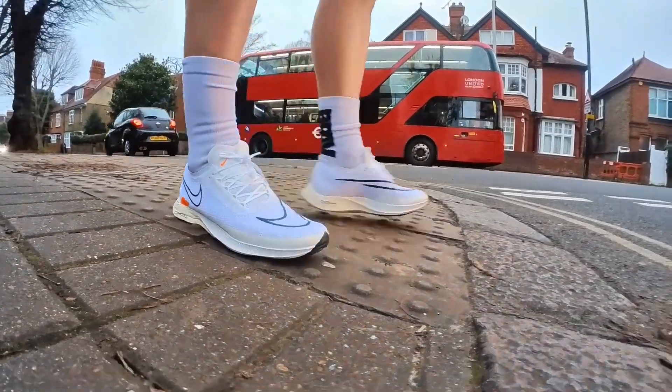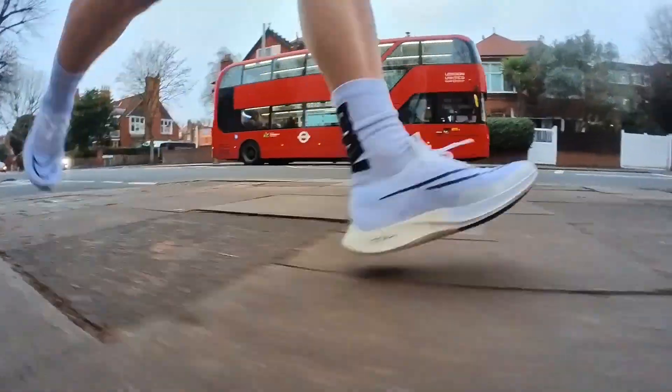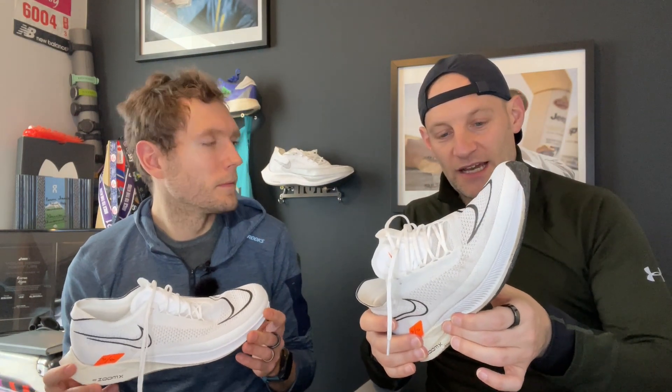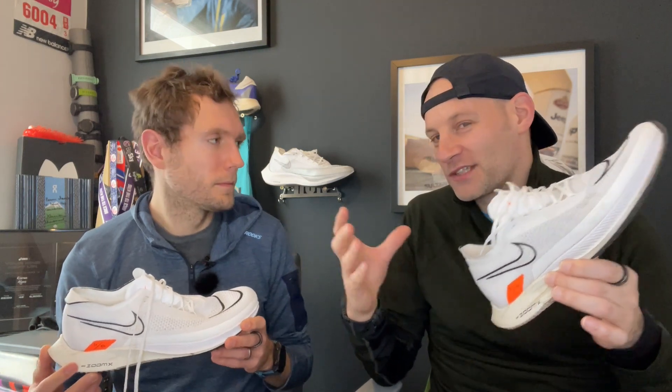Kieran also randomly went out and did a 13-miler carrying 8 kilos in a pack — very slowly — just to see how the foam held up in terms of durability. They weren't awful at that either, though he wouldn't suggest it. It really accentuated that feeling of the ground coming through. He wanted to find out what it would feel like over a longer distance, even though someone criticized him for asking if a 5K/10K shoe could go up to the marathon.